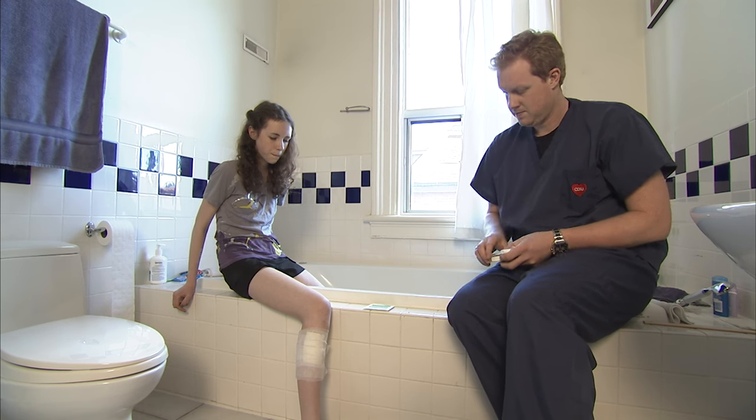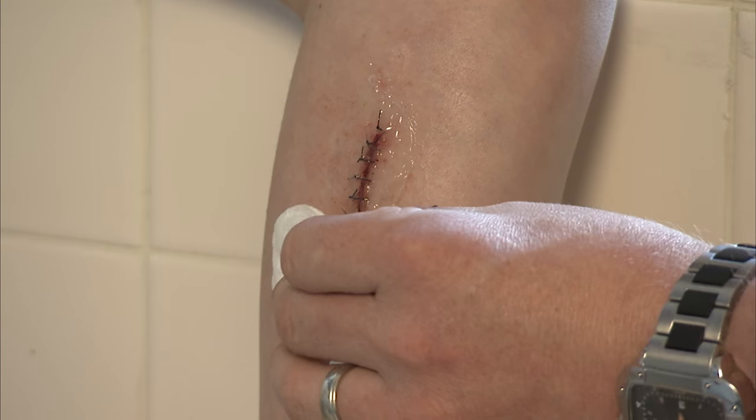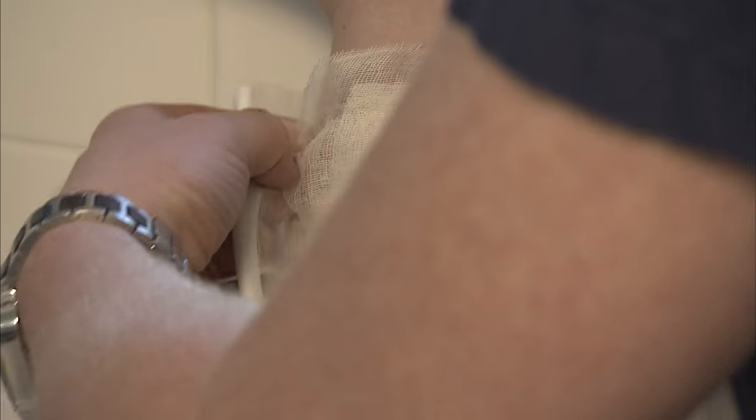If your child has stitches or staples, keep their wound covered, clean, and dry. Your doctor will tell you how often to change the bandage. When it's time, gather all the supplies you need. Gently take off the old bandage. Squeeze antibiotic cream onto a clean cotton ball and apply it to the wound. Cover the wound with a fresh bandage.